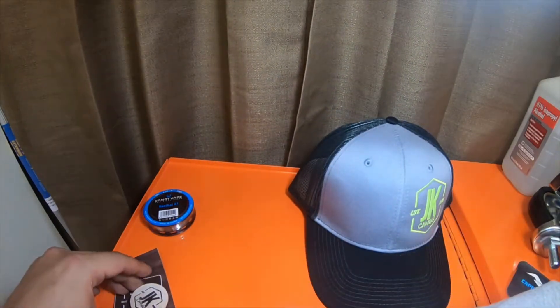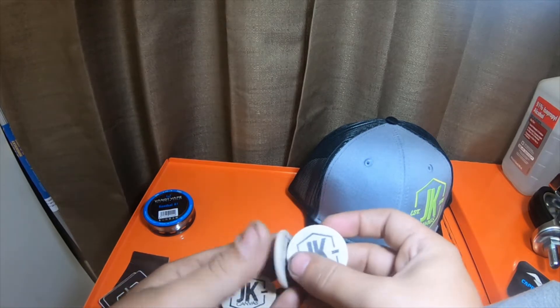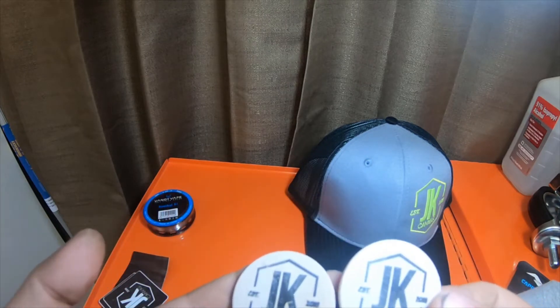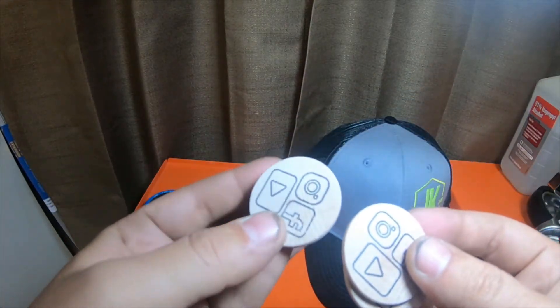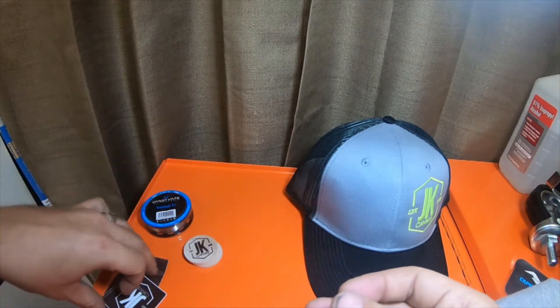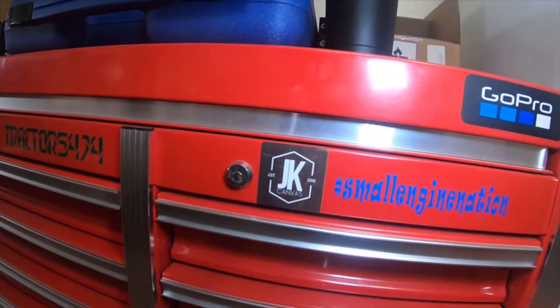I love that hat. He sent me a couple of buttons — little wood buttons. These little wooden coins are neat. And then he sent me two small square stickers. I actually have one sitting right there on the toolbox.